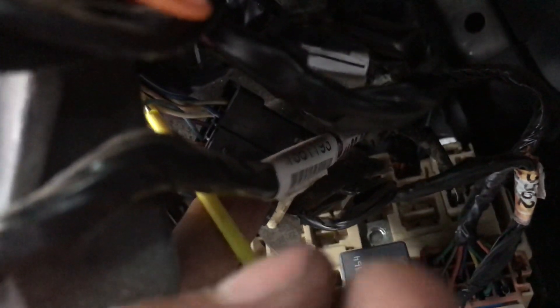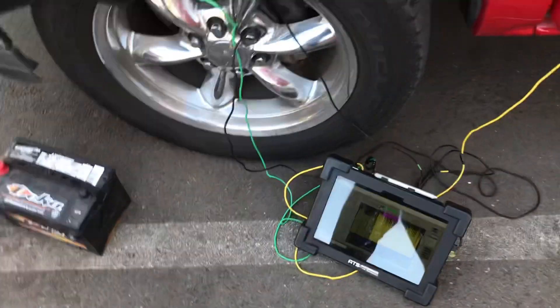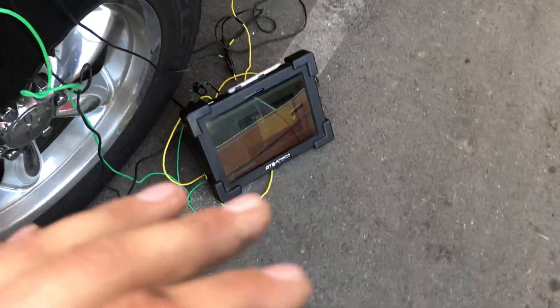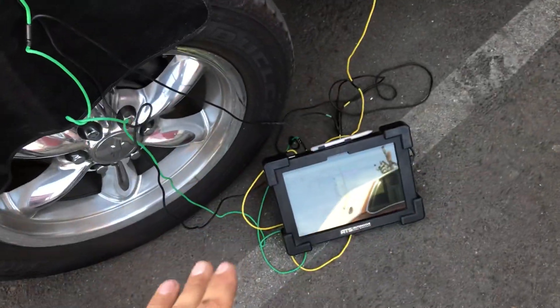I hooked up to the PCM, which is this yellow connector. It goes into this little box right here — this is where they all meet up. All of the modules on the single-wire GM LAN communication network meet up here. All the high-speed stuff like anti-lock brakes, PCM, etc.